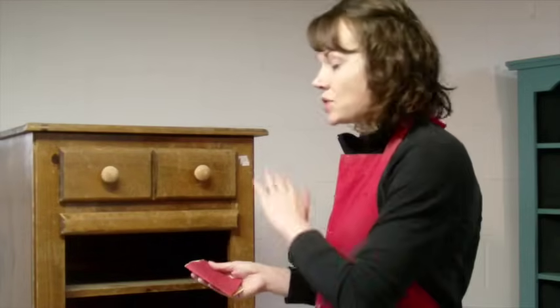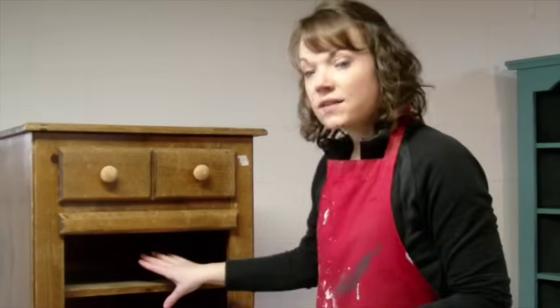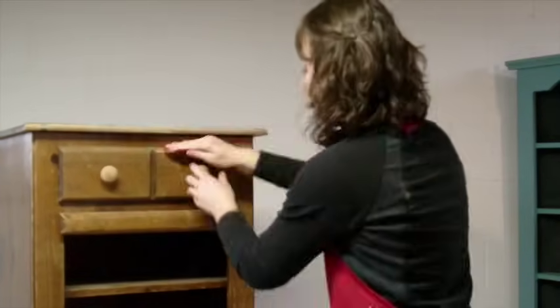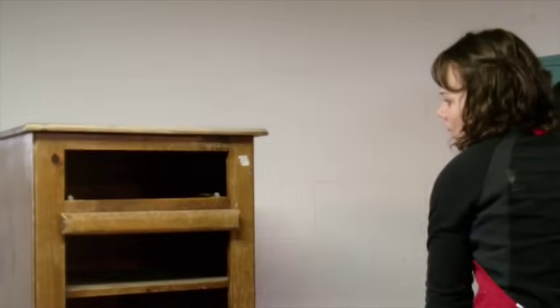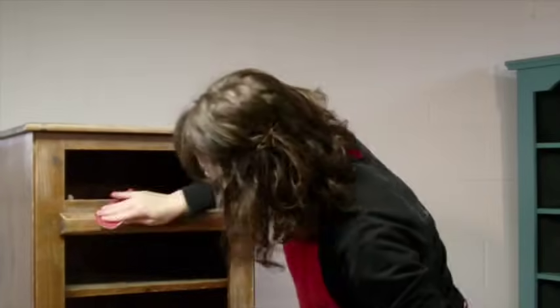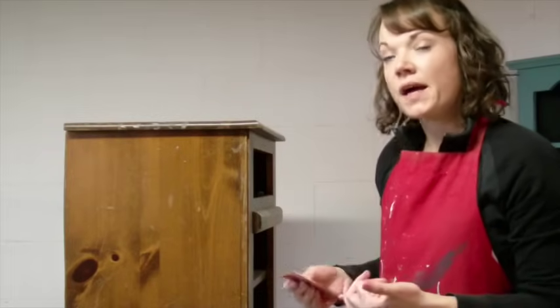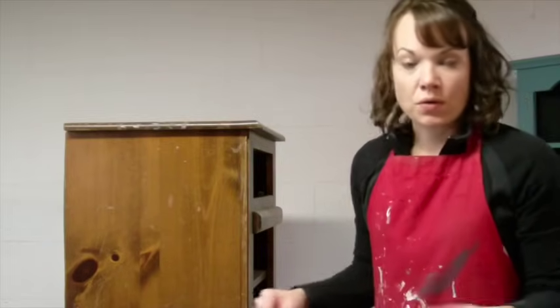First things first, before I even clean it, I'm going to give it a light sanding and just go all over all of the parts that I'm going to stain. I think on the inside of this cabinet this little thing comes out — I'm going to paint the interior, so we're just going to go over the outside. As you can see, we're not going down to bare wood. We're just scratching up the finish, giving it something to really stick to. I like to scratch it up a little bit more than if I'm painting, but not as much as going to raw wood.